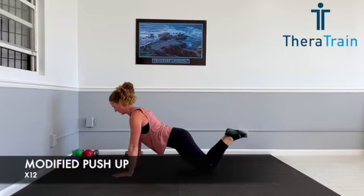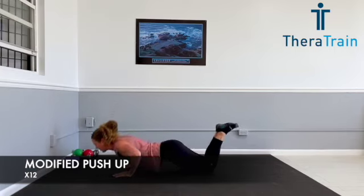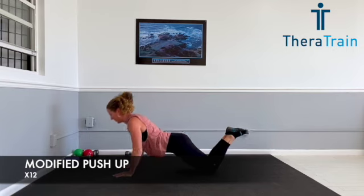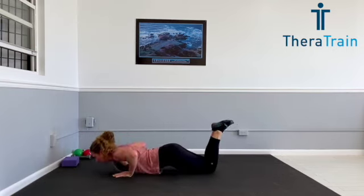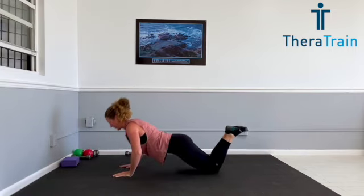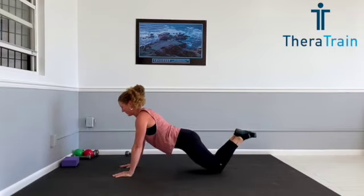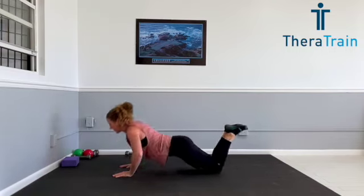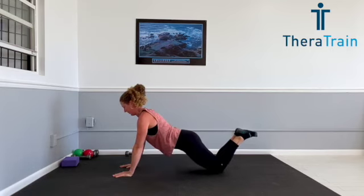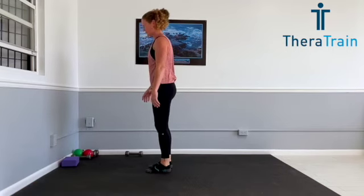From here, we're going to go into an actual modified push-up. Stomach is straight, chin is tucked, gaze is straight ahead. No matter what — even if you can do a regular push-up — today I want you to do it on your knees because we're really going to be focusing on form. Your stomach should be tight and your spine is straight. When you go down, you're going to pinch your shoulder blades together and straighten your arms all the way up in a nice controlled motion. Only go down as far as you can control, and make sure that spine is straight. 12 repetitions.